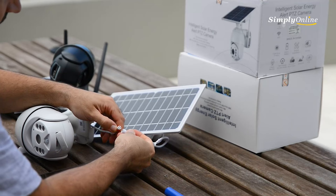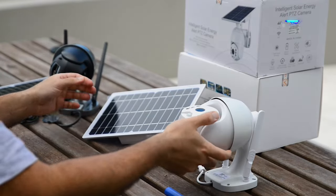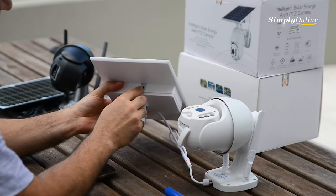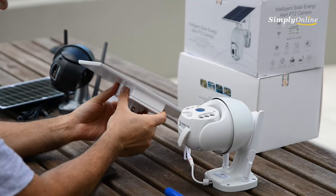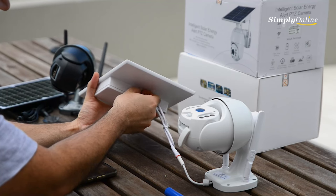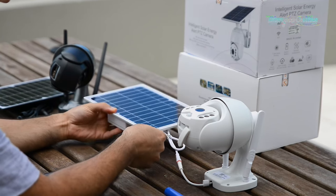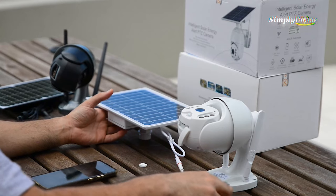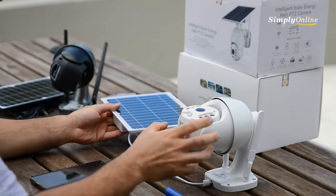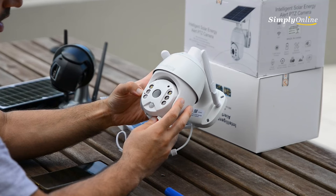We're going to connect the power to the camera. There is a charging port where you can charge the camera and charge the batteries before installation. It needs six to eight hours of charge before the first installation. Make sure the batteries are in, then connect it to the solar panel to charge the batteries.